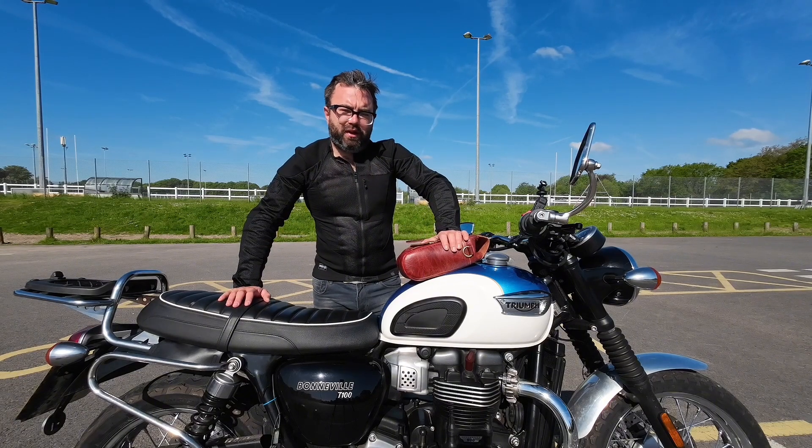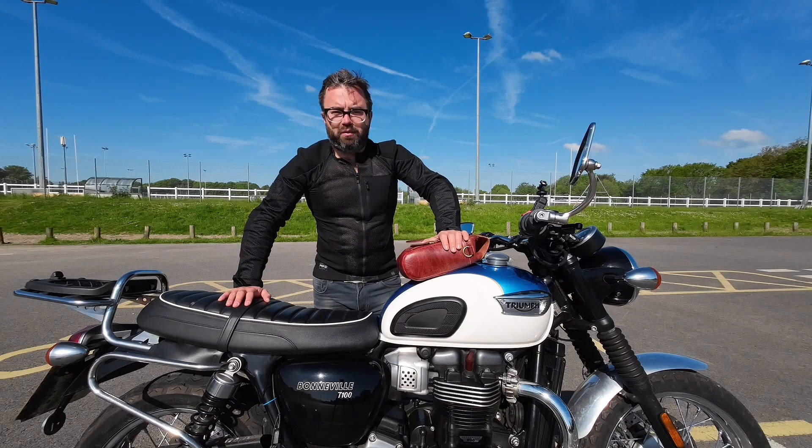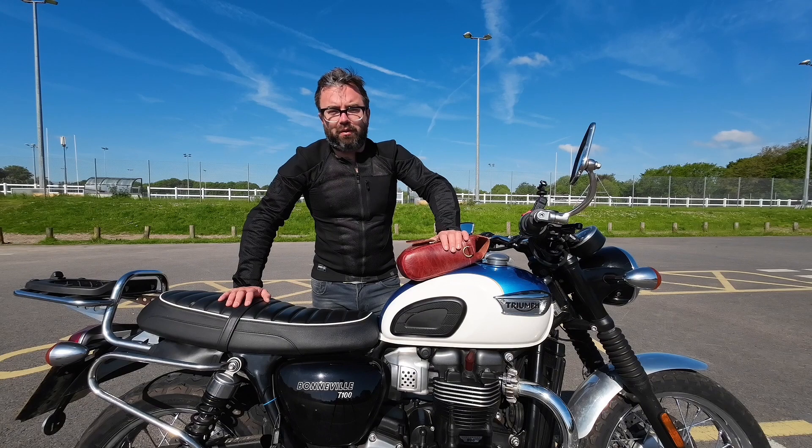I bought this in the winter, got it on a good deal from Infiniti Motorcycles. Currently it's for sale between £180 and £225 depending on where you look and the size. They've just released the Mark III version, so you can probably get quite a good deal at the minute.